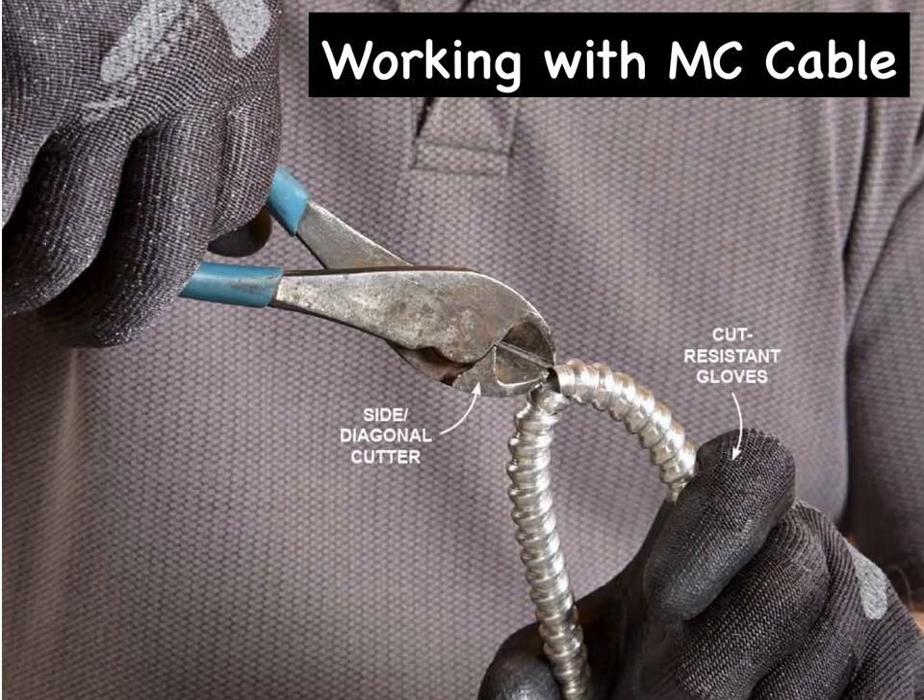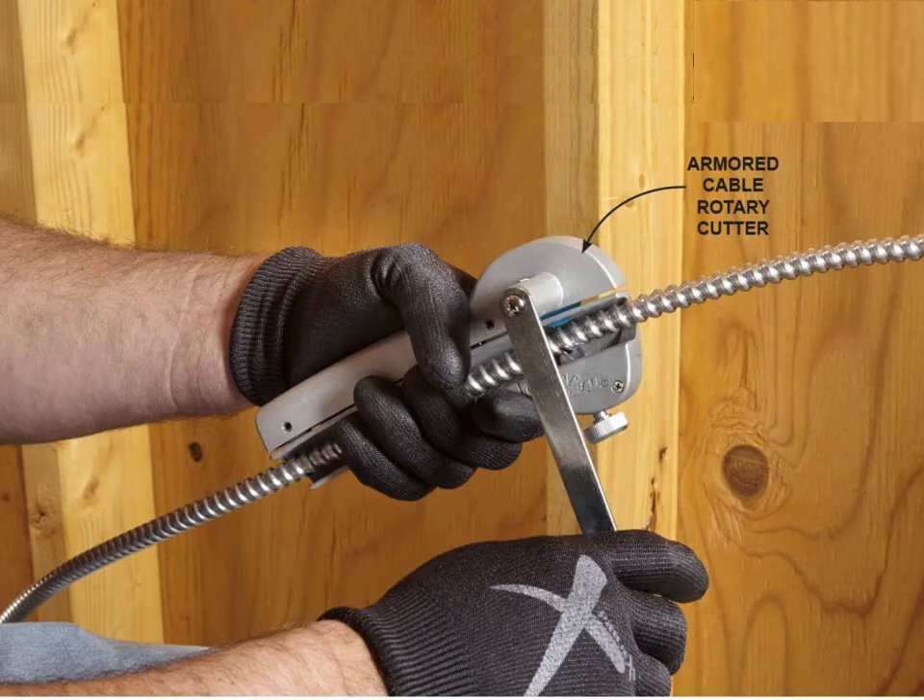If you have just one or two cuts to make and don't want to invest in a cutting tool, bend the MC cable sharply until the armor pops open and then use that opening to start the cut with side cutter pliers. You only need to nip-cut through one section of the armor. This method will leave a jagged edge that will need to be trimmed after the armor is separated, and the cut ends of the MC cable will be sharp, so be sure to wear gloves. If you have a lot of cuts to make, a rotary cutter works best. The best method is to use an armored cable rotary cutter, which uses a small cutting disc powered by a hand crank and will cut only through the armor, leaving the wires undamaged every time.